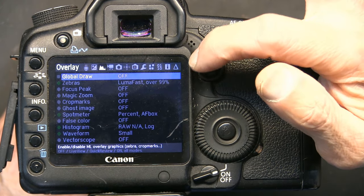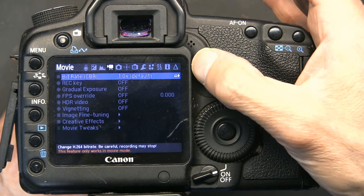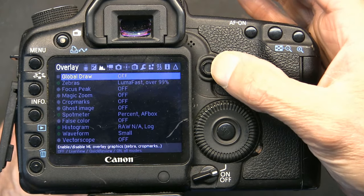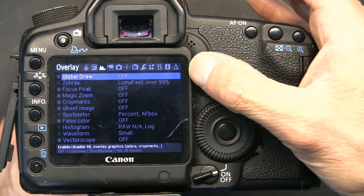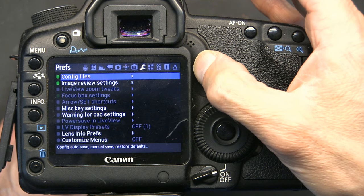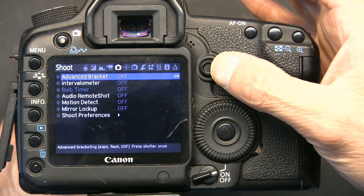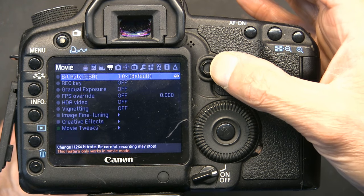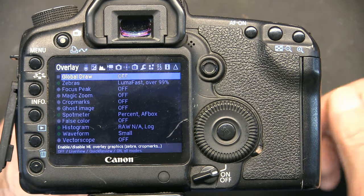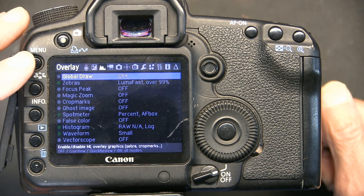Everything else is good - you don't have to worry about the HDMI 16x9 and all that because you do have the 16x9 and 4x3 setup. You don't need to worry about those things anyway since you'll be using a video editing program. So we're ready to go - let's switch to HDMI mode.